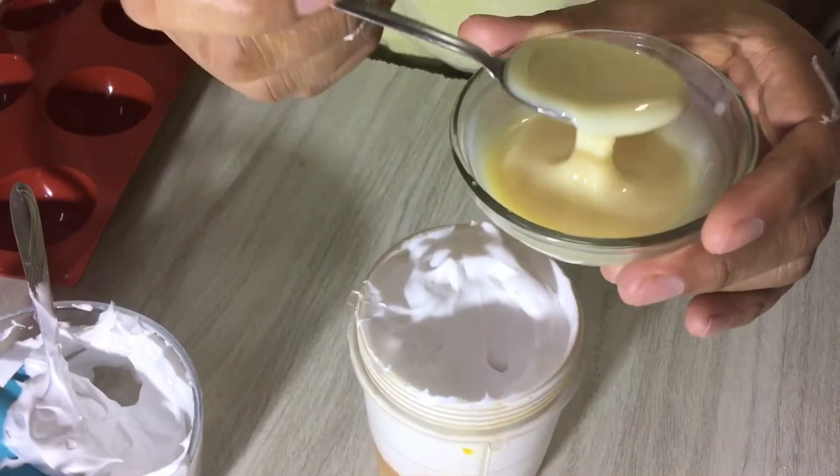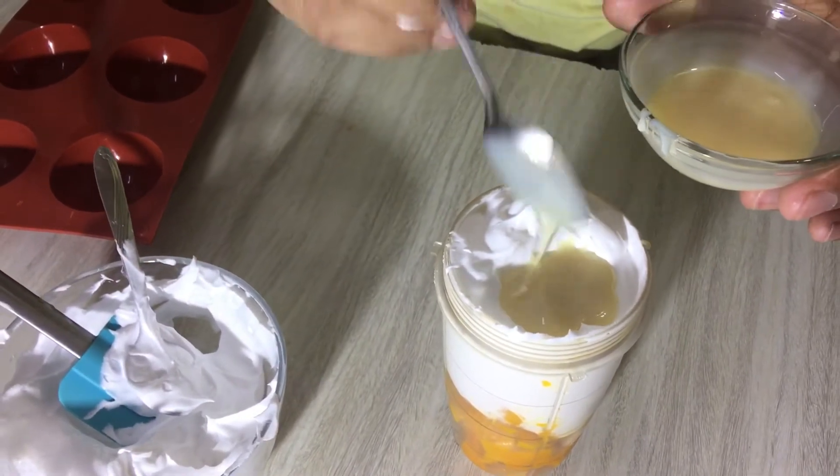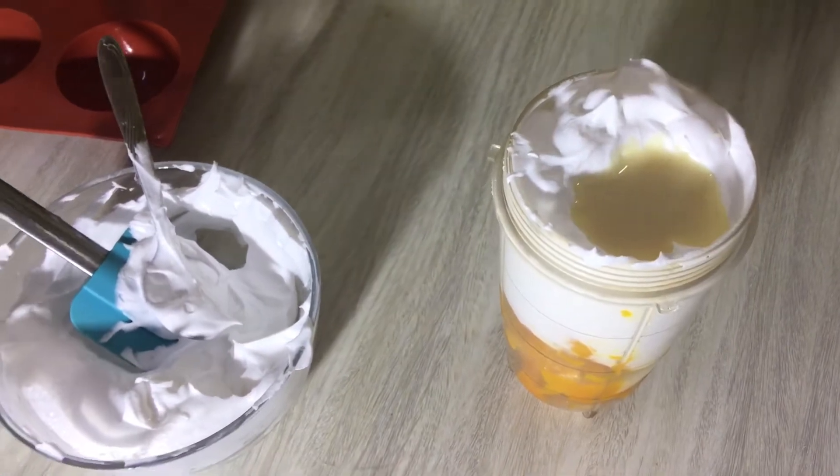I will add a little bit of condensed milk — about three tablespoons. Now I will blend these three things together.